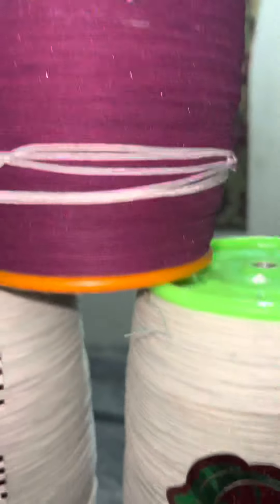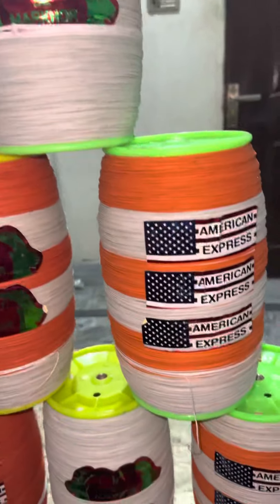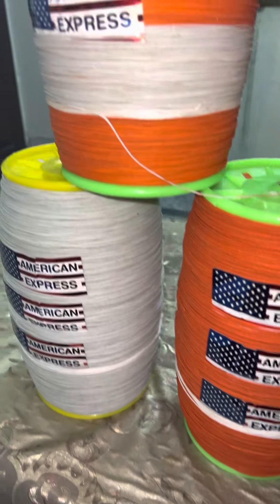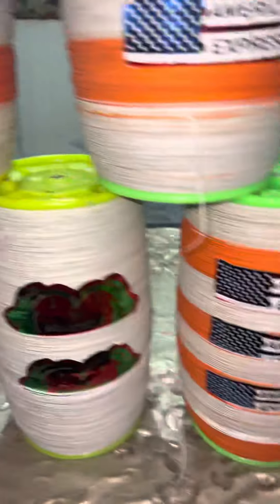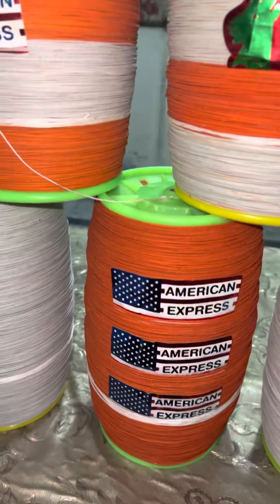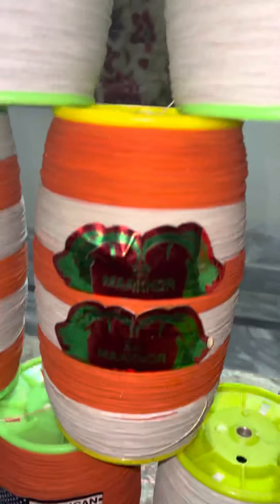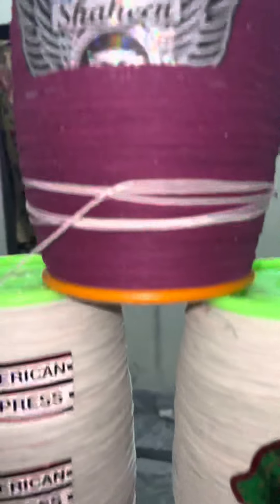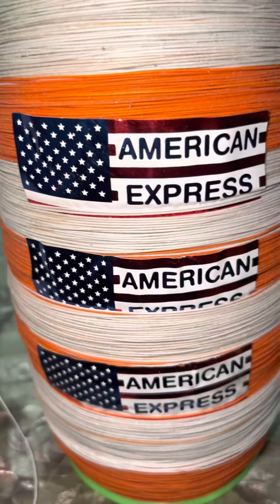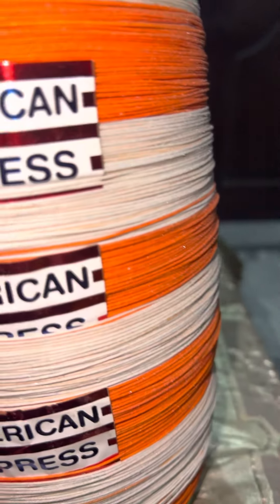Assalamu alaykum, all viewers. Umeed karta hoon ke aap sab theek honge. Yahan 4-4 piece mein saari toriya available hai. Iske andar American Express lace laggi hai. 32 maharapool laggi hai. Aur isme teen piece mein change hota hai. Sabki ek video mein review lete hain — aapko American Express ke baare mein kaafi taste ho ga.